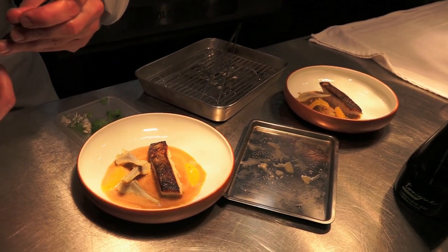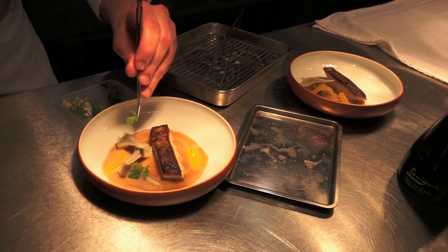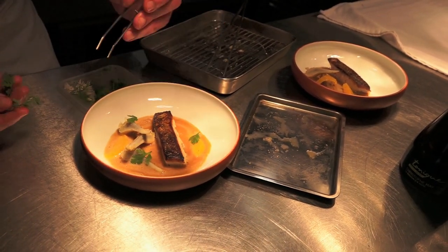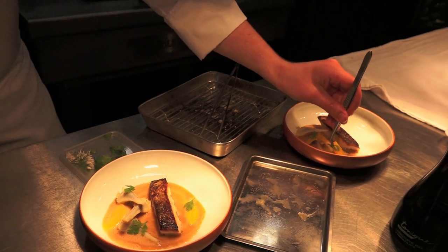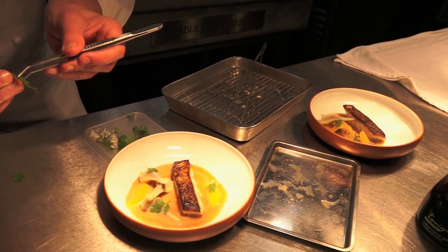On apporte également de la coriandre, c'est ce qui nous sert en général pour le jus de barigoule, pour cuire aussi les artichauts. Ça apporte un peu de fraîcheur. Le jus de barigoule a été réduit presque à glace, et on l'a monté à l'huile d'olive.